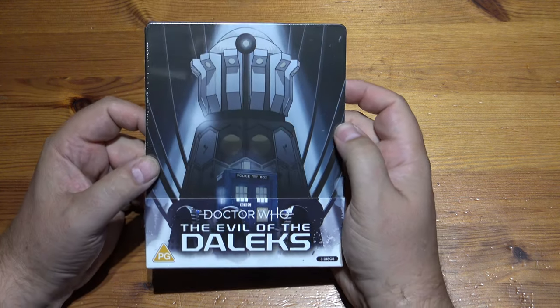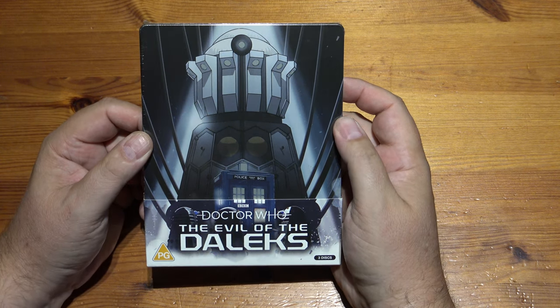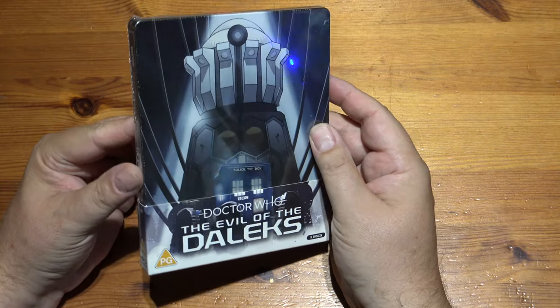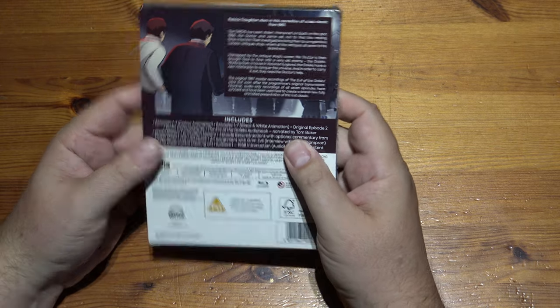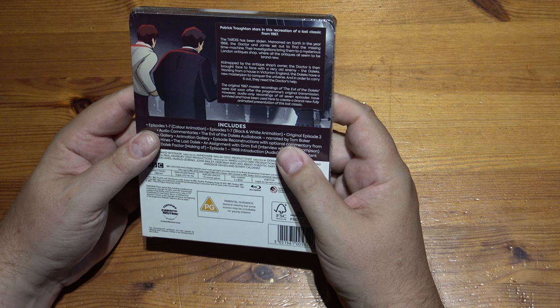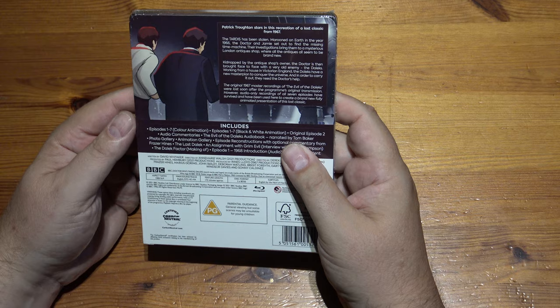Something arrived in my letterbox this weekend — I'd forgotten all about it, I'd ordered it so long ago. It is the Evil of the Daleks, Patrick Troughton era Doctor Who, on three discs. This is the steelbook — I think it's a limited edition and it looks really, really nice. It's an animated release; they've got all the original audio recordings but none of the original video, so it's completely animated.